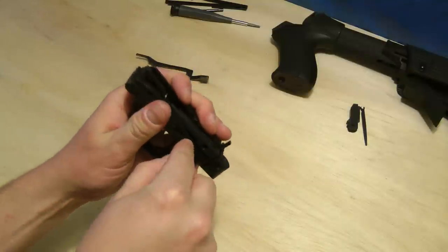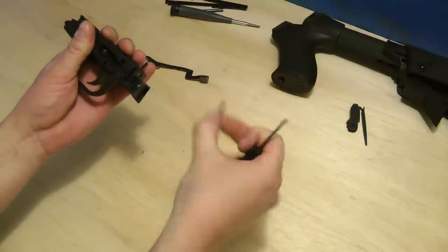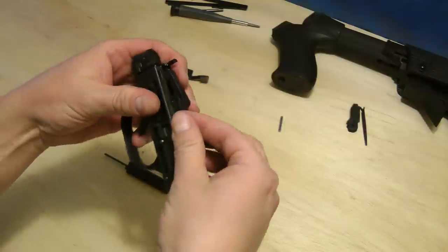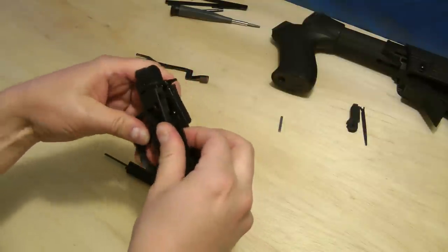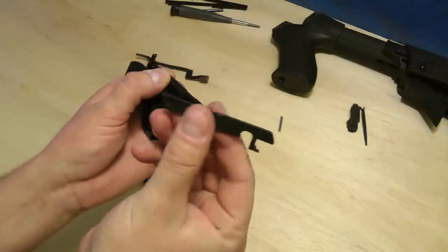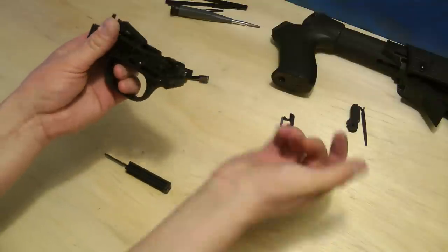Push that out. They're going to pop up a little bit. I like to kind of separate these two right here. Pull that out. It goes like this — keep this part down and towards the front. I'll show you that again when we put it back together. You need to remember how this goes — this is for the safety.